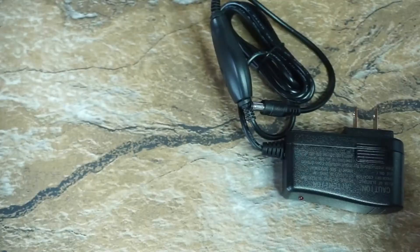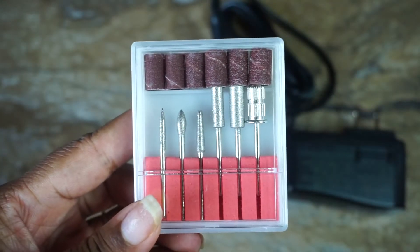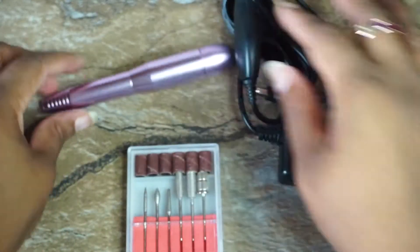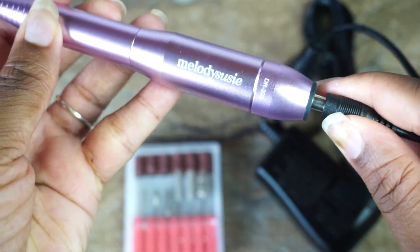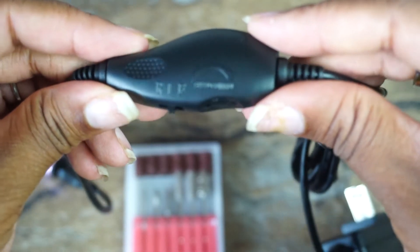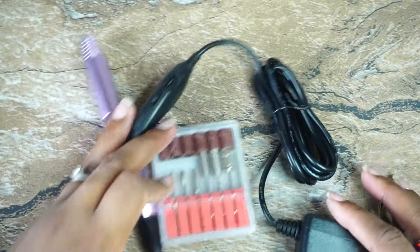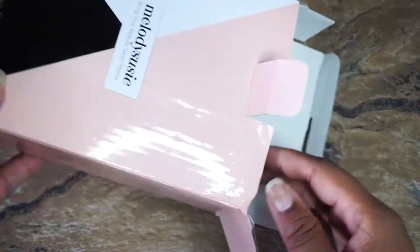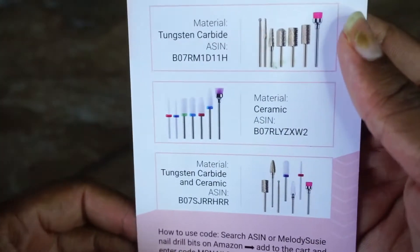The adapter — it's not battery powered, it's powered by electricity. And then you have the bits, plus some additional sanding bands in various grades, though those aren't labeled. So basically the products are: the adapter, the drill, and the bits. There's also a power control switch, and a discount card for 20% off any other bits you may want to purchase.